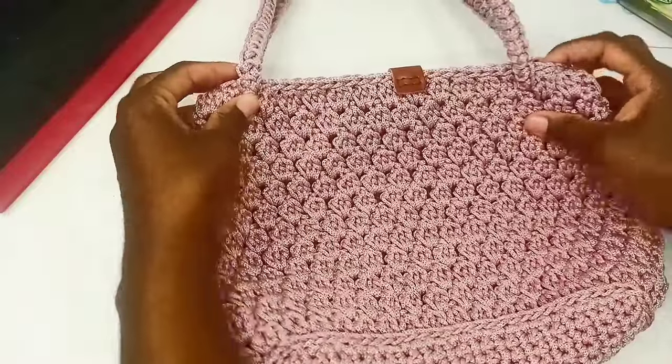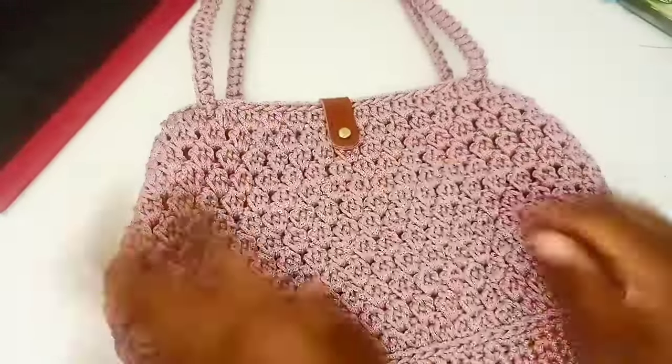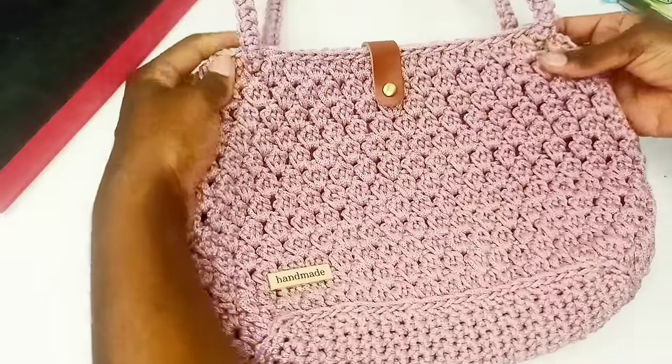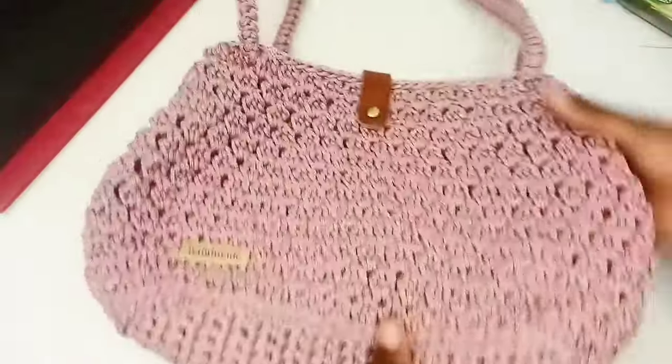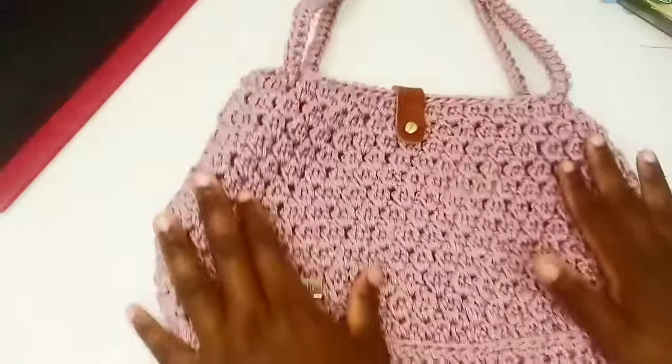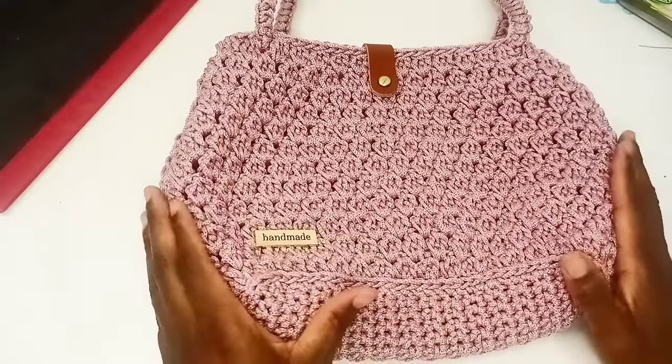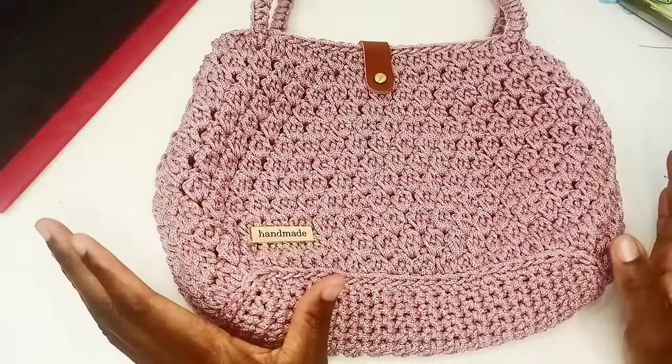If you want, you can line the inside of the bag with lining and put a zipper at the top. This is a nice and simple bag. Thank you for watching Memo's Crafts — please do subscribe, like, and comment for more videos. Thank you.